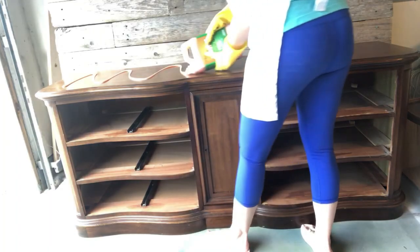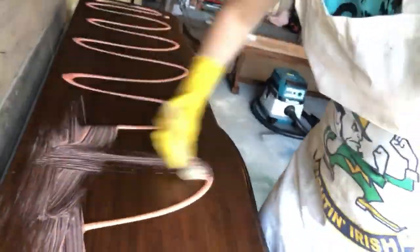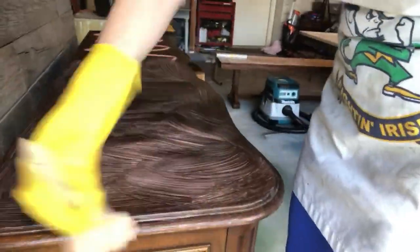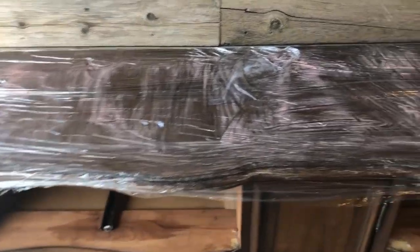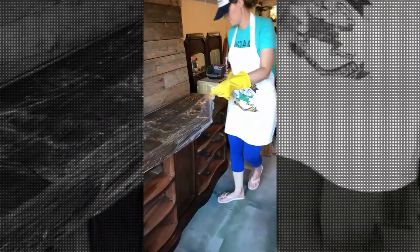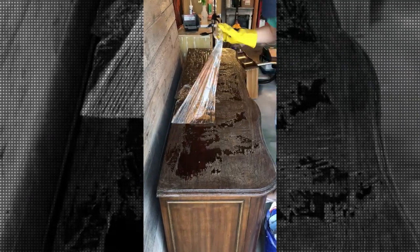Next I'm going to go ahead and strip the top with some citrus strip. It has a very thick coat of protectant on the top, so to save myself some sanding time I'm going to strip it. After applying the citrus strip I put a good coat of saran wrap on the top. When you see those little crackling things underneath you know it's working. I leave it on for about two hours, then peel everything back and start scraping. I prefer to use a plastic scraper — mine has a bit of a shovel on it which just catches everything as I scrape along.